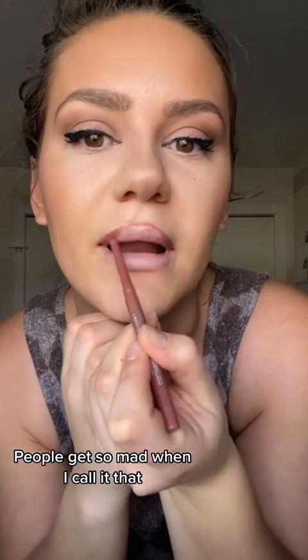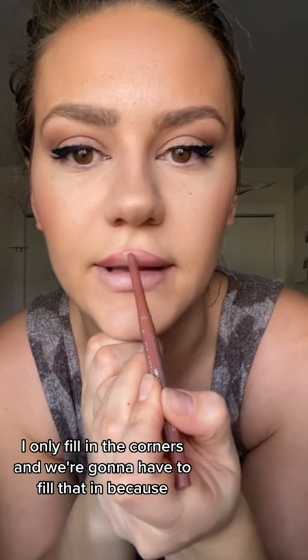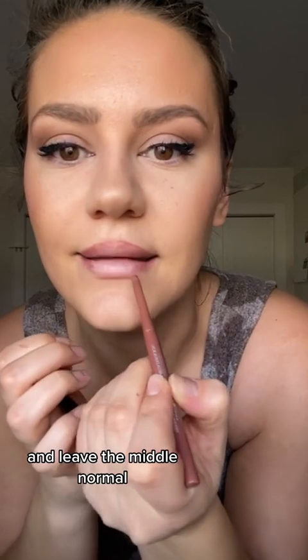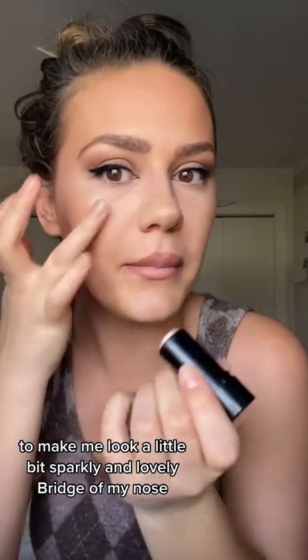People get so mad when I call it that. I only fill in the corners, and we're going to have to fill that in. Same here — fill in only the sides and leave the middle normal. And if you made it this far, we're almost done. Now, highlight. Make me look a little bit sparkly and lovely. Bridge of my nose. I'm going to do one dot here and one dot there.